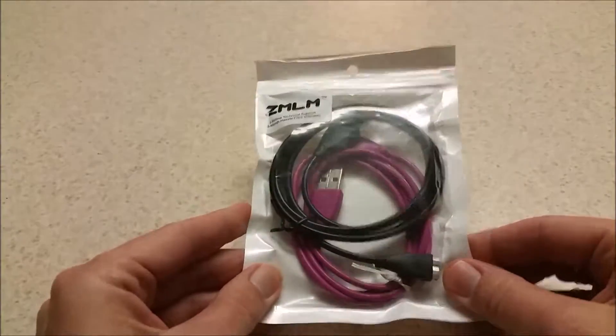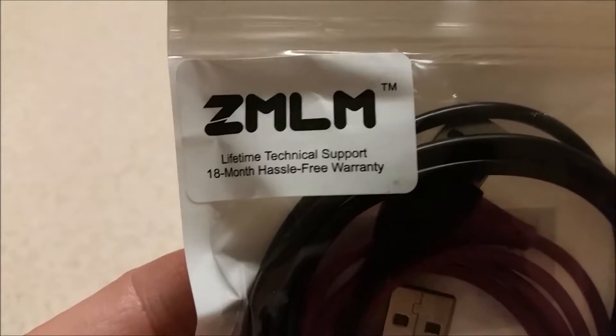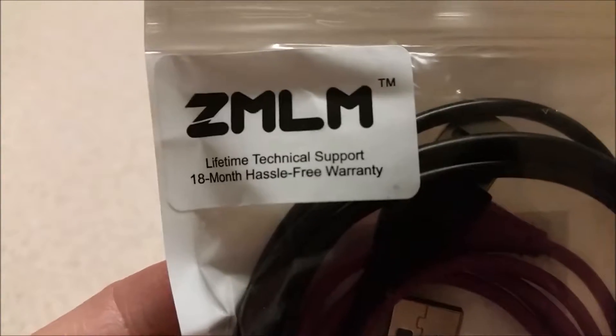It comes in a package like this. Right here on the package they say lifetime technical support and an 18-month hassle-free warranty.